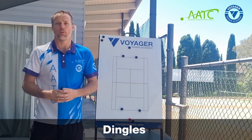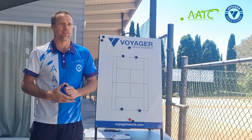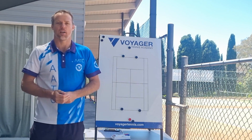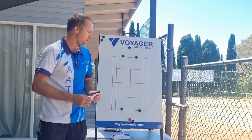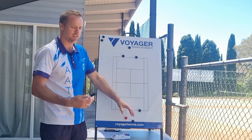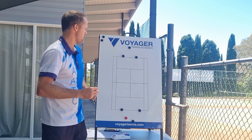This next activity is a very popular one amongst our players here in Sydney. It's called Dingles, which is basically doubles and singles combined together. The game works really well with four players; in this particular scenario I'll just show six, just for the purpose of demonstrating it.